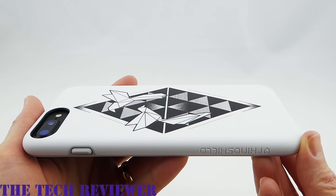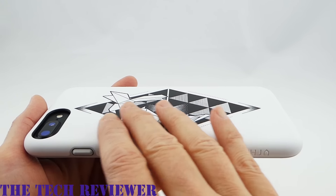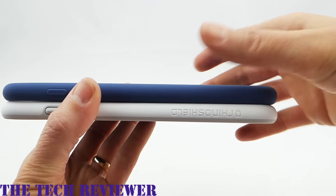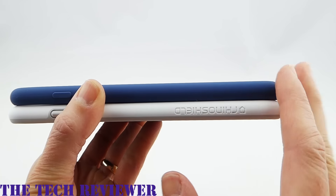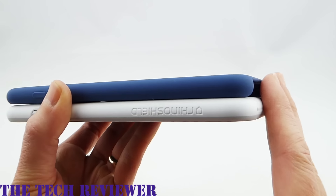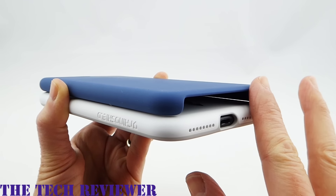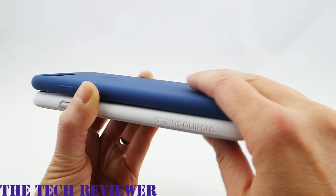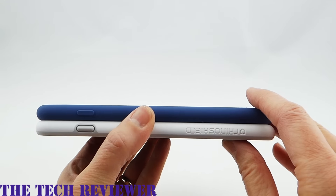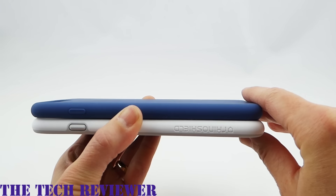One other fantastic thing about the Playproof case is how little thickness it adds to your iPhone. Comparing it to the Apple silicone case, they are very, very similar in size. The RhinoShield Playproof case is very slightly longer, but that's not a fair comparison given that the Apple silicone case doesn't have a bottom. And of course, the RhinoShield Playproof case offers far more protection than the attractive but not terribly protective Apple silicone case.